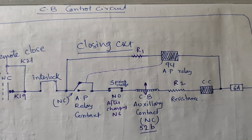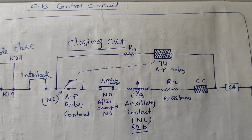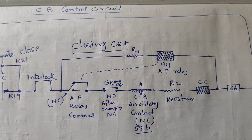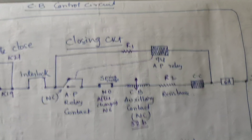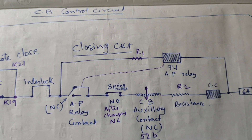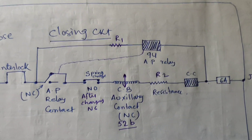Hi friend, today our discussing topic is the anti-pumping relay. The other name of the anti-pumping relay, for the abbreviation, we are using 94. The 94 relay is the anti-pumping relay. What is the anti-pumping relay? What is the purpose of using the anti-pumping relay and the working principle of the anti-pumping relay?